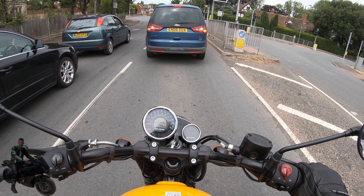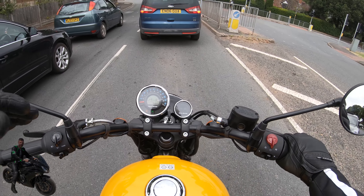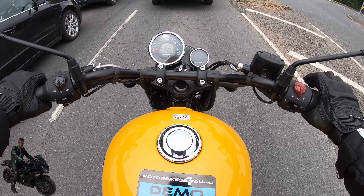If I lift my visor up, you should be able to hear the hum of the engine. With the visor open you can hear it — listen to what the bike sounds like.